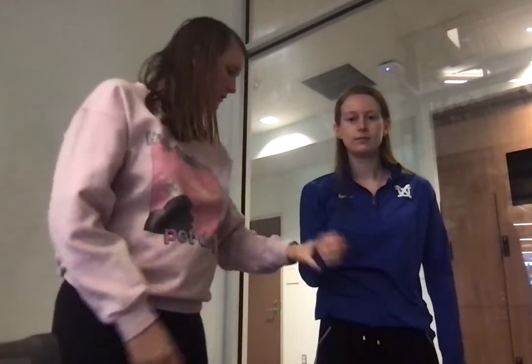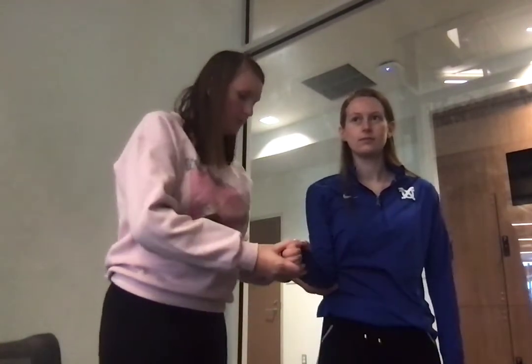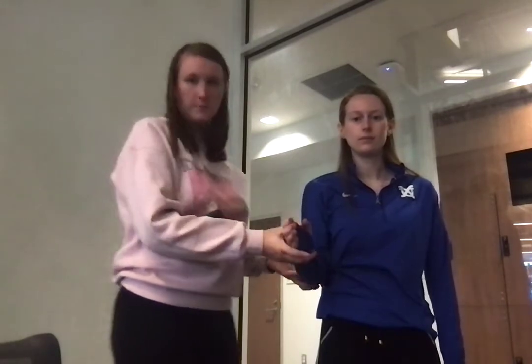The next one is the external lag sign. She is going to start here. I'm going to support the elbow and wrist area, slowly move her passively into full external rotation. I'm going to come back about 5 degrees and have her try to hold this position. This is a negative sign — a positive sign would be if she slowly drifted in and wasn't able to hold the external position, which would indicate possible SAPS and also a weak infraspinatus and teres minor.